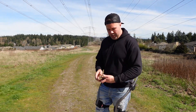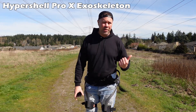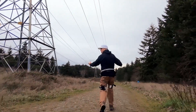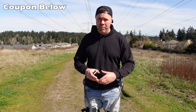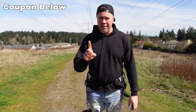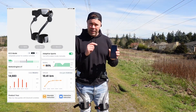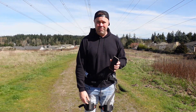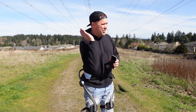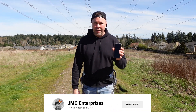Hey guys, welcome back to my second video on the Hypershell Pro X2. I uploaded a more in-depth review about two weeks ago that got around 10,000 views already — hit the link below to check it out. I wanted to make this second video because there was one big thing I forgot to talk about in my first video, and that is the wireless app, which has lots of different functions and options.